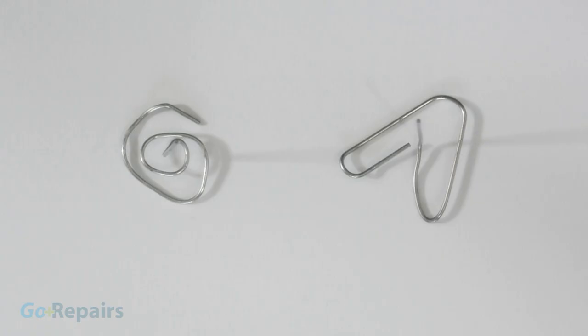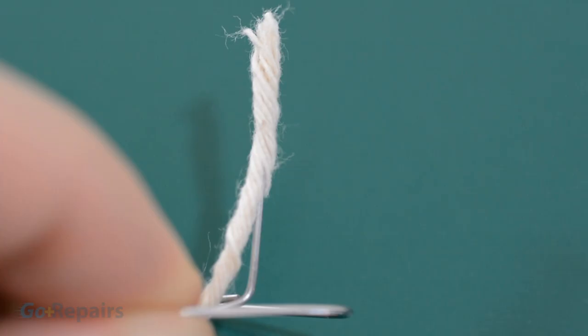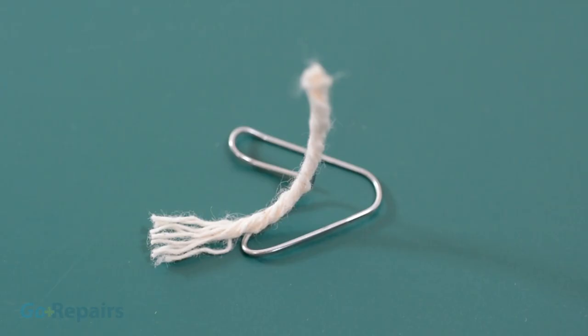If you want your wick to stay up, then you can bend a metal paper clip into either of the shapes you can see now. Then simply skewer your wick onto the straight part sticking up. Don't forget to allow the wick to dip all the way into the candle at the bottom.